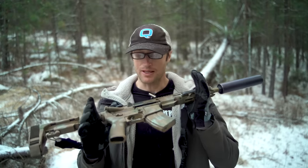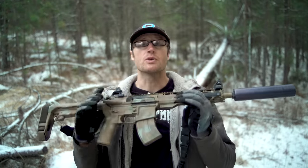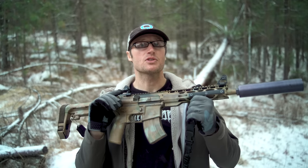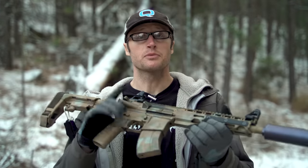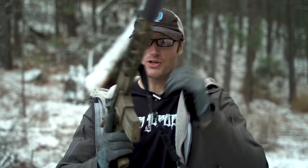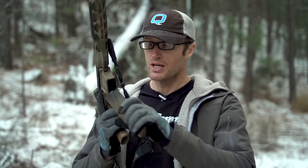Hey everyone, it's Ivan from kitbadger.com here to bring you another gun review. Today we're talking about the RF-15 by Radical Firearms — 10 and a half inch, 7.62x39. At the heart of it, it is a little AR pistol chambered in 7.62x39. You have magazines that take that round — granted they have kind of a weird curve to them, these are 20 rounders.